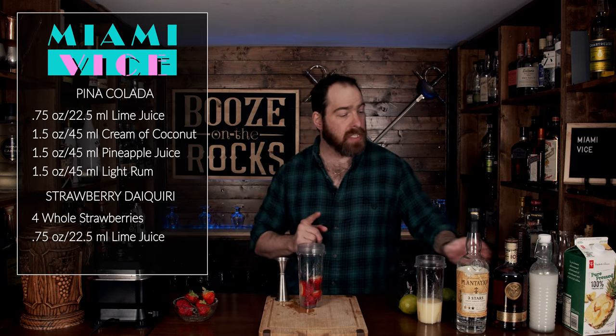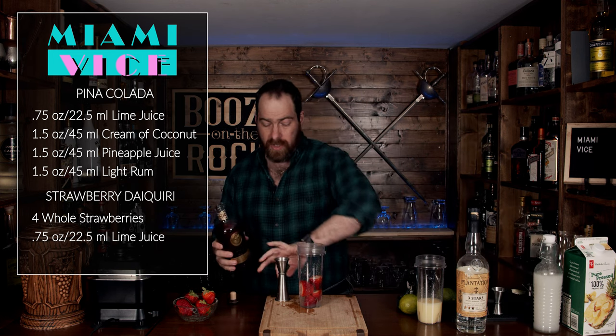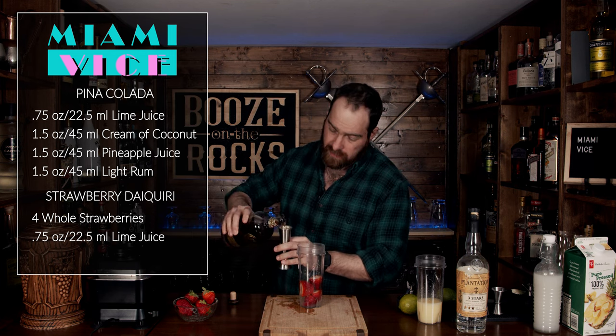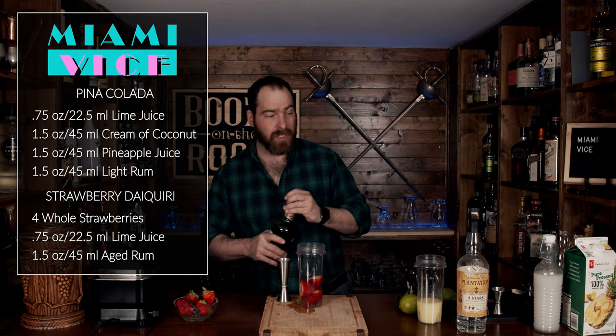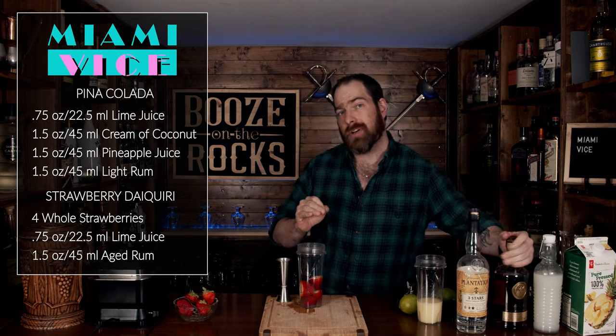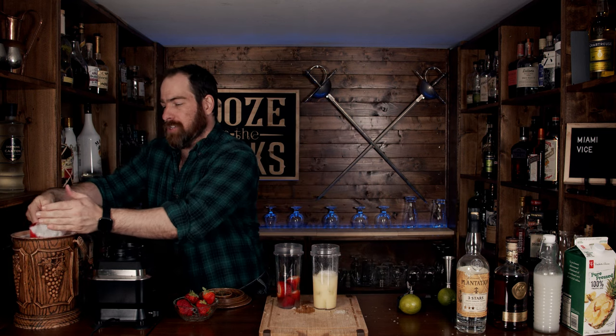Now the next thing you need is an aged rum. I'm using a Bacardi 10 Year Old rum and we're going to use an ounce and a half, or 45 milliliters. Some people will suggest using frozen strawberries — totally up to you, it just sometimes makes blending a little easier. However, I'm going to use crushed ice: about a cup and a half of crushed ice.